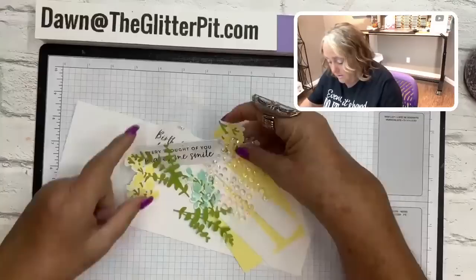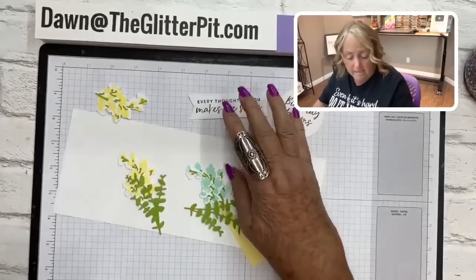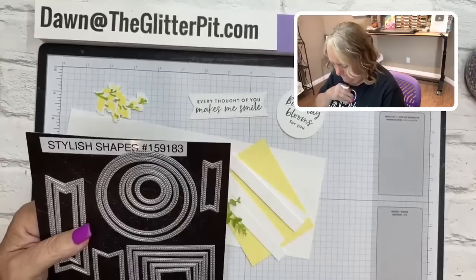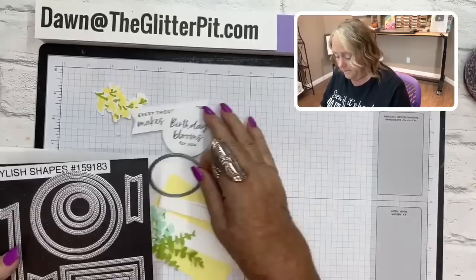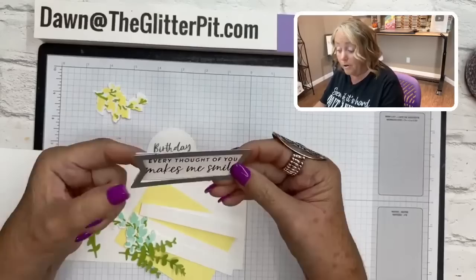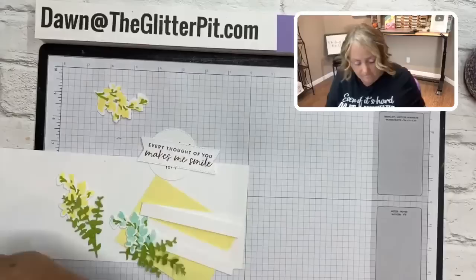You're going to need a piece of thick basic white cardstock. We'll use these beautiful iridescent rhinestones — you get a strip of them in the card kit from Wednesday too. The birthday greetings are cut from the stylish shapes: I used the fourth circle from the smallest for 'birthday blooms to you,' and the largest little banner die for 'every thought of you makes me smile' — it fits perfectly. Pop that up on dimensionals.